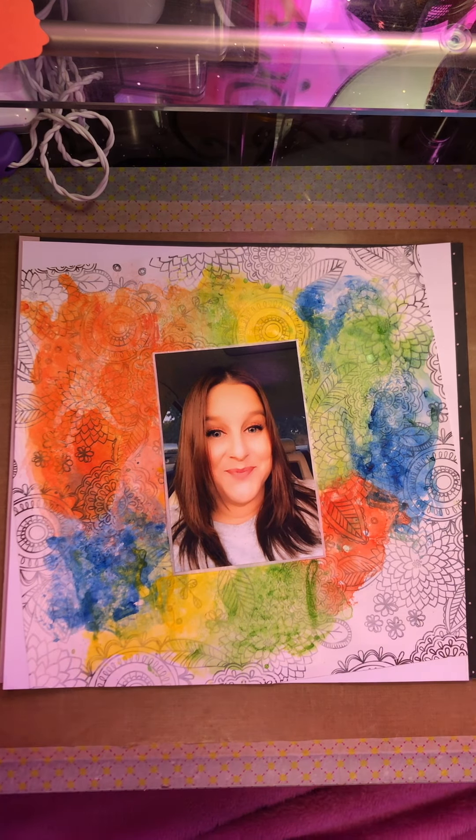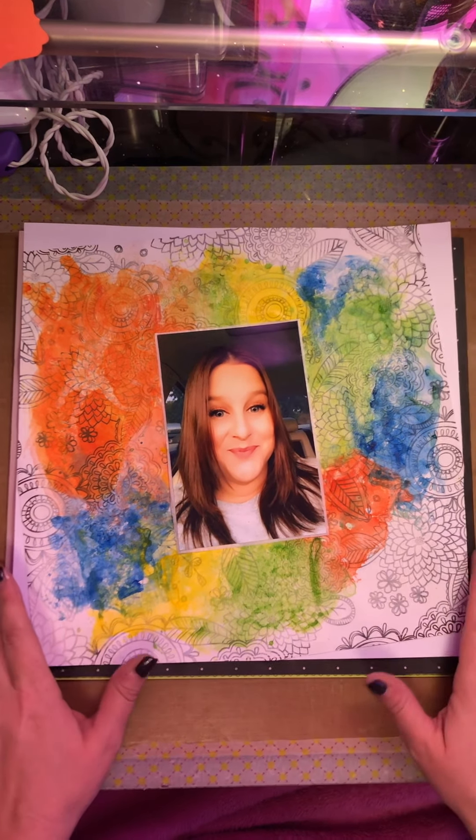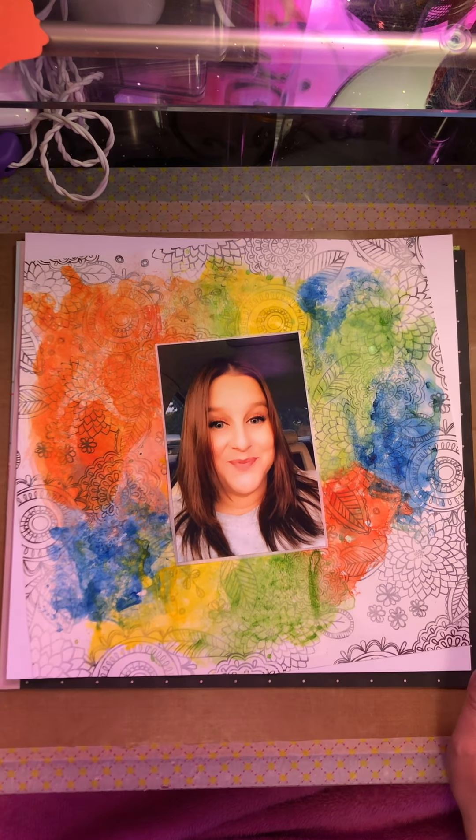Hello, welcome back to my channel. I did some mixed media work.